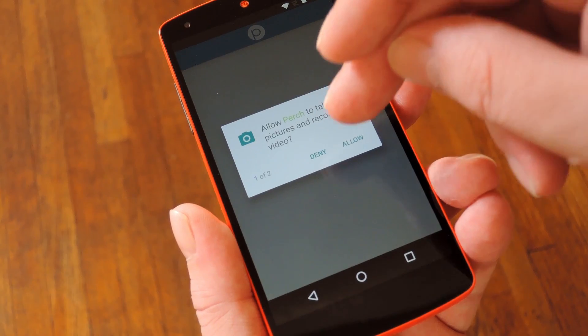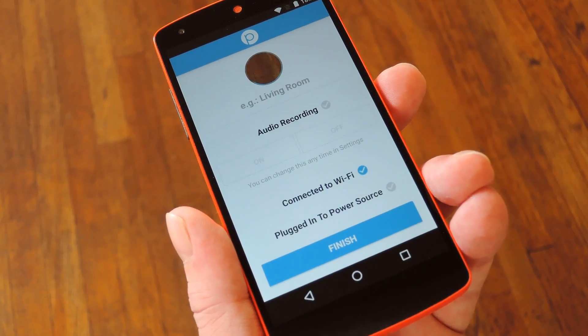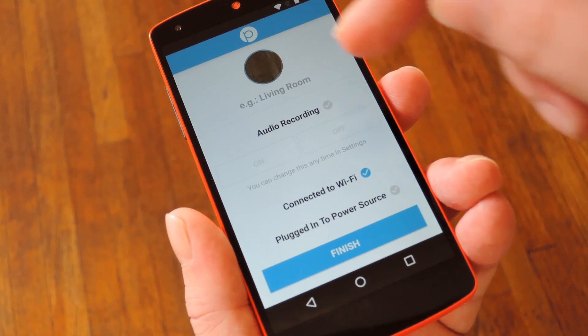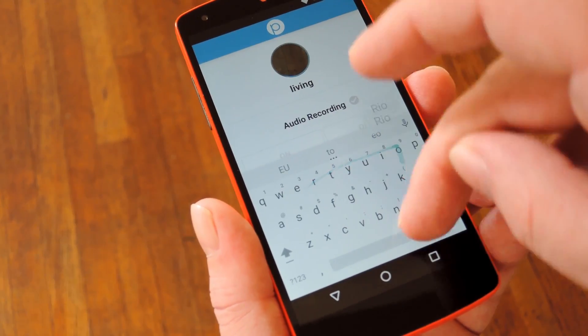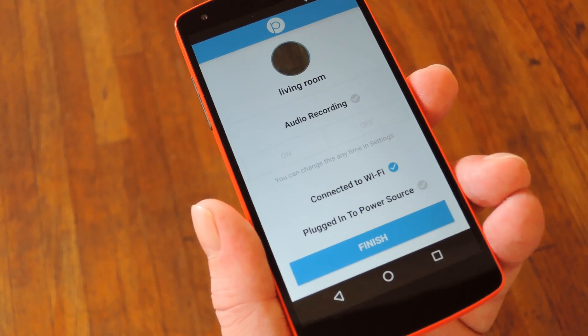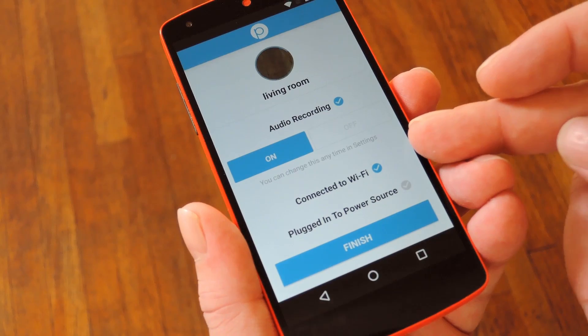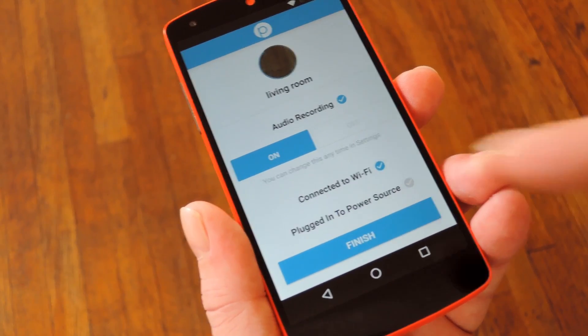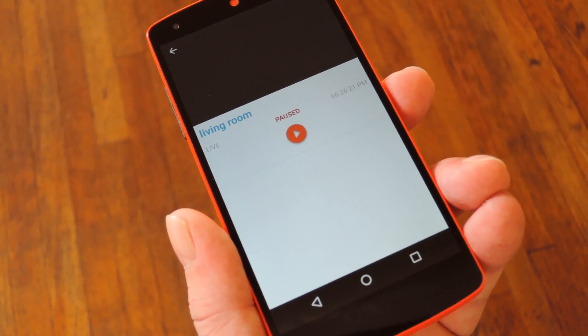From here, if your device is running Marshmallow, you'll have to grant a couple of permissions real quick. When you're done with that, you'll see an easy camera setup screen. You can give this camera a name in case you're setting up multiple cameras — something like 'living room' or whatnot. After that, you can pick whether or not you want it to record audio, and you can also set it to wait until you're connected to WiFi and plugged into a power source. When you're done, just tap Finish and you'll be just about ready to go.